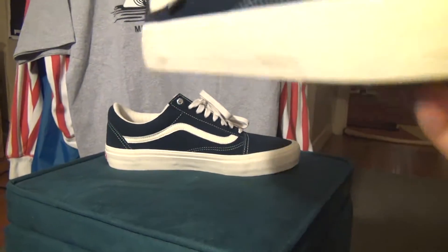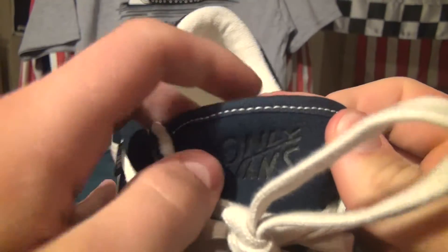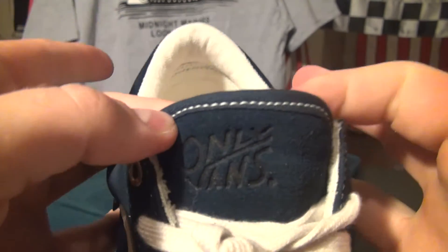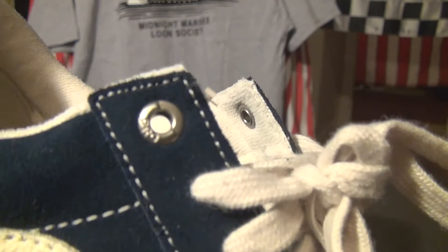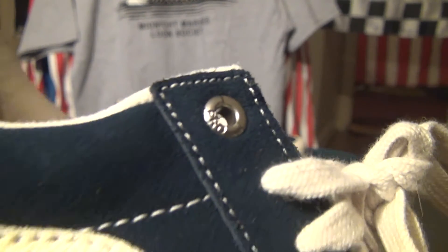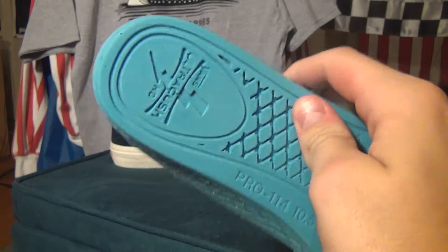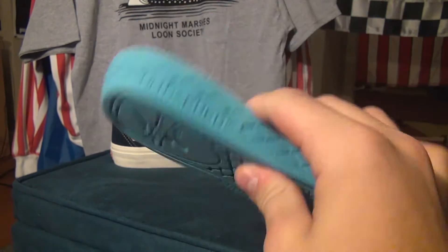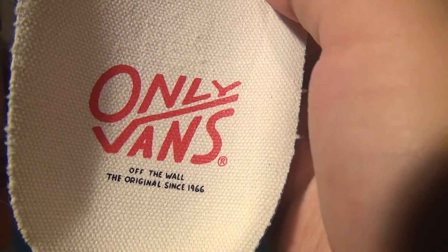Let's get to the tongue. Kind of indented into it is 'Only x Vans.' Right here on that eyelet you can see the 'Pro.' The insole — let me take it out — as you can see it's the Ultra Cush HD, so way more cushioning, makes the shoe a lot more comfortable. Right here we have 'Only x Vans Off The Wall, the original since 1966,' and that off-white again.